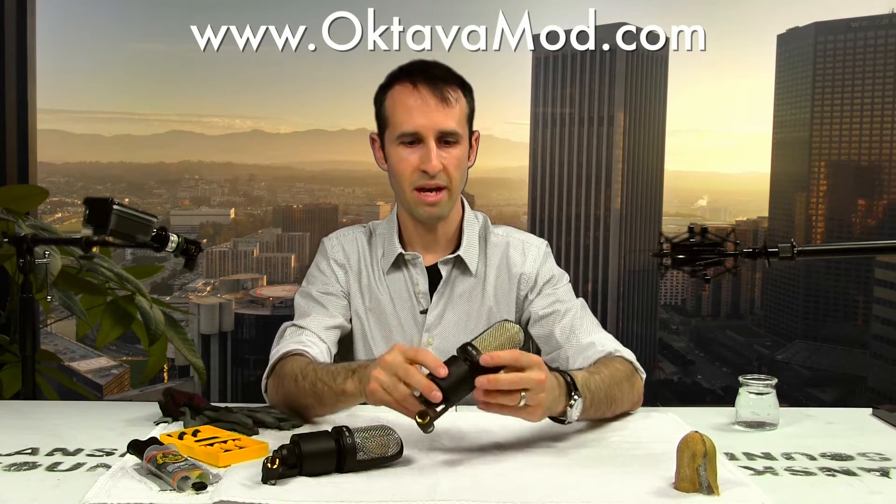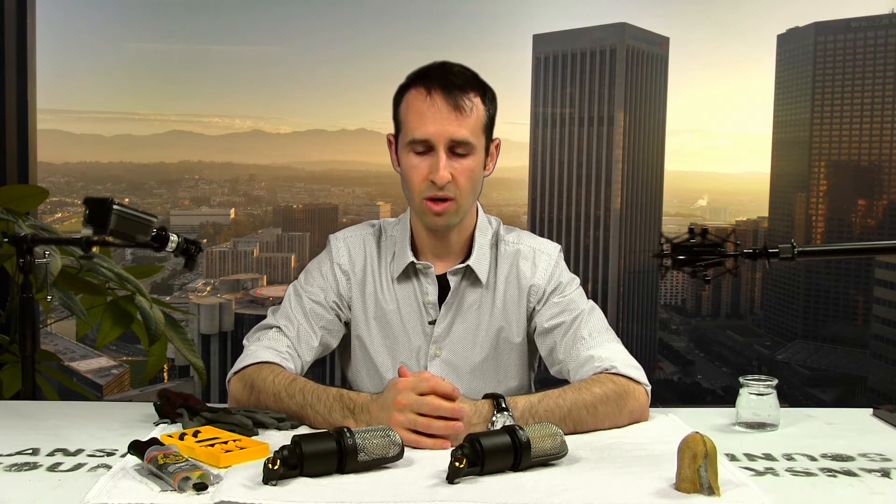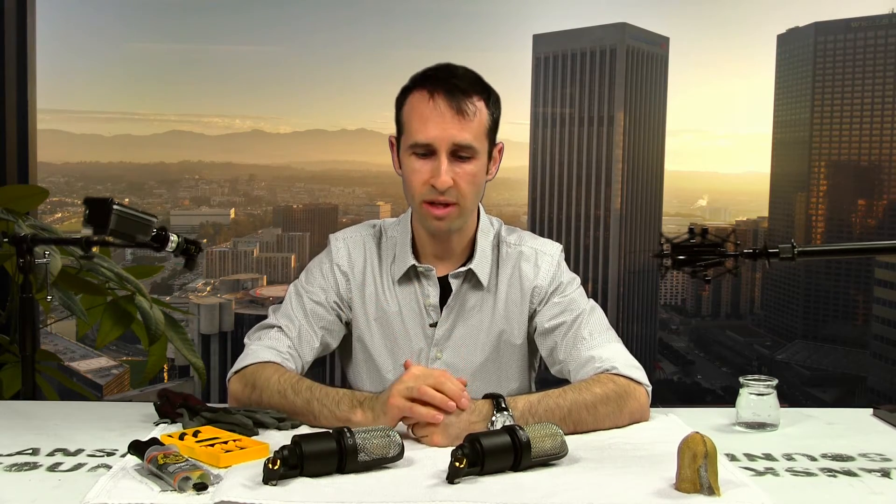The first thing I want to say, before I get into the tools you'll need, is if you have any kind of hesitation at all about operating on your microphones, the guy to send them to is Michael Joly of Octavamod.com. Octavamod.com is, in my opinion, the best place to send an Octava microphone to get it really tuned up. I've purchased a pair of Octavamods before — in fact, the boom microphone I'm recording my voice with is an Octava MK012 with the hypercardioid capsule on it, and I think it just sounds gorgeous on pretty much anything. So you can pay Michael Joly at Octavamod to do this, or if you've got the guts, you can rip out the guts yourself.